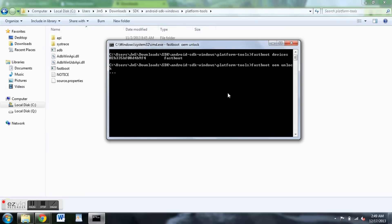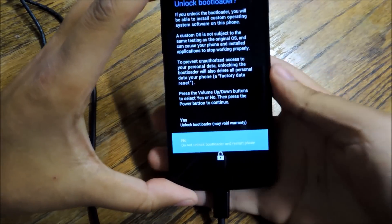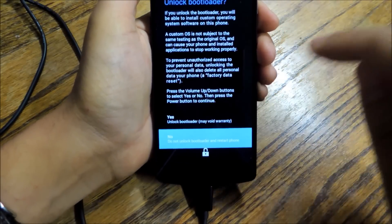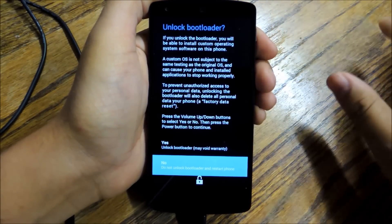When you do that, you're going to see three dots in the command prompt. You're going to see a message on your phone that says 'unlock bootloader' — it'll have a long warning about what's going to happen and ask if you're sure this is what you want to do. Hit yes, but again, make sure you're ready — it's going to delete everything on your phone.